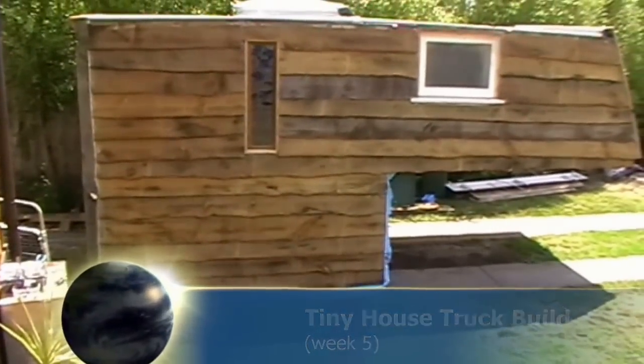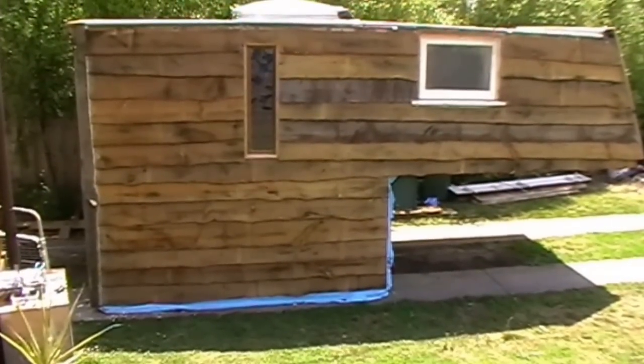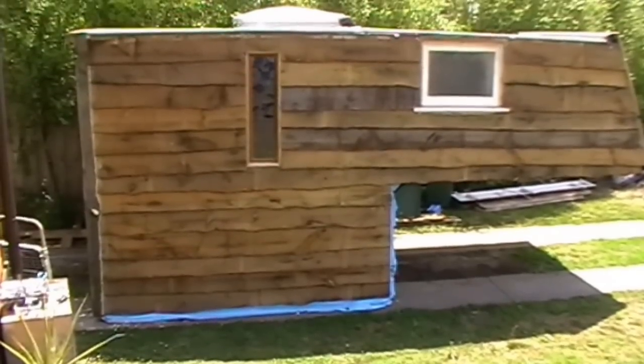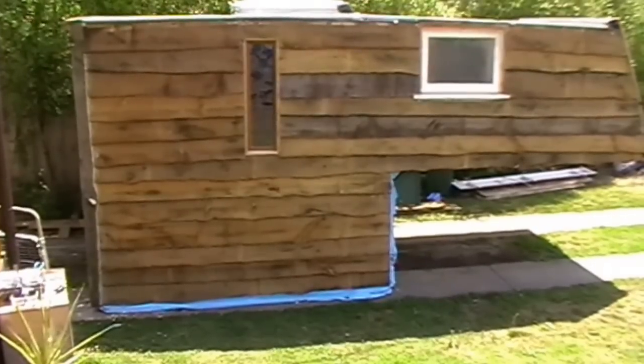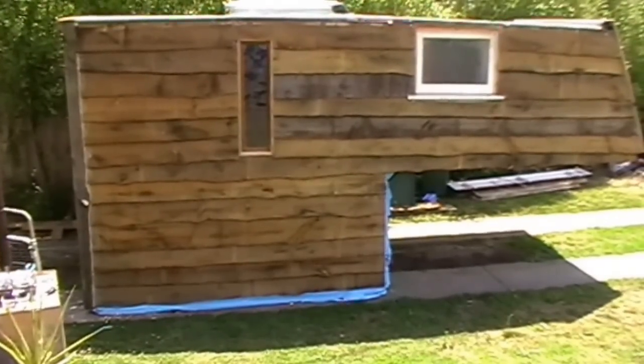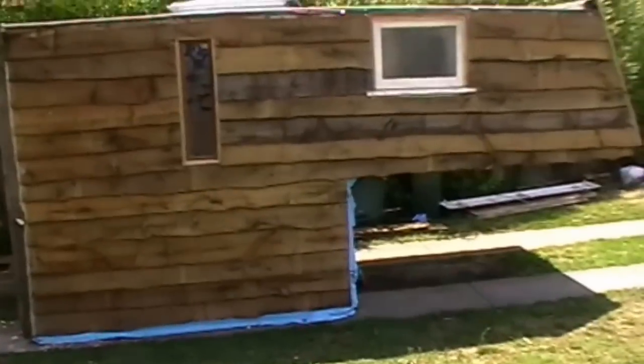Hi guys, just doing an update - week five, tiny house on wheels, house truck, whatever you want to call it. You can see we've got the side panels on now, so a bit more tidying up to do and a bit more painting to do, but the panels are on which is the main thing - it suddenly gets sealed in.